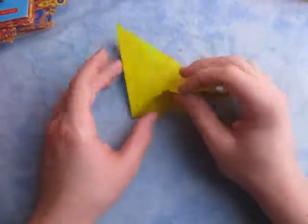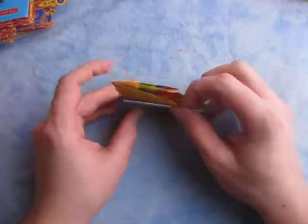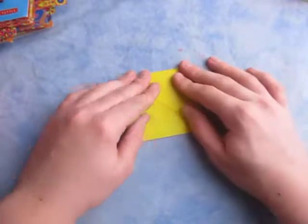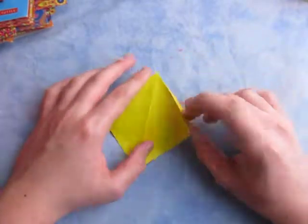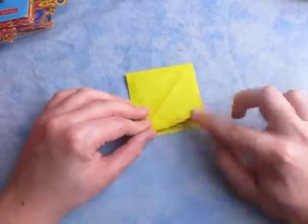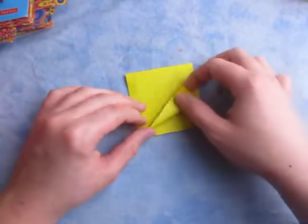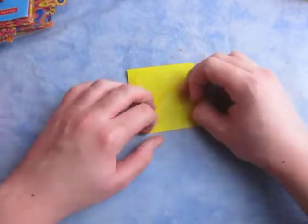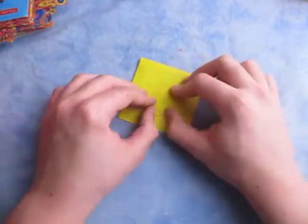Crease sharply. Now open this big pocket up right here and flatten it down like this, just like that. And now what we're going to do is fold this edge to the crease — the middle crease — just like this.